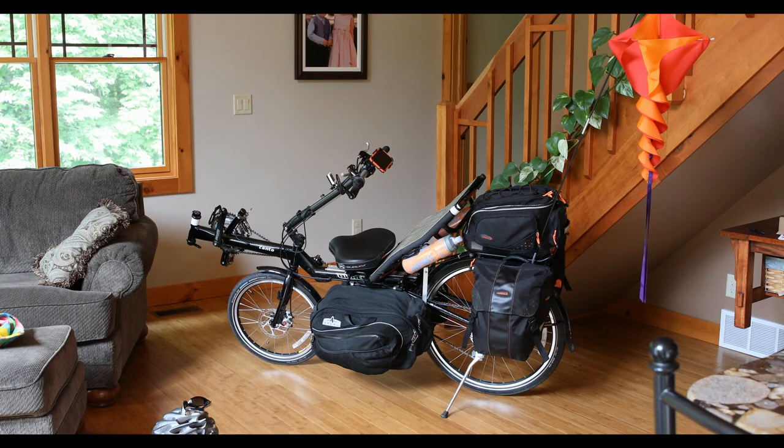Here's the Burley Canto all loaded up and ready to go. Way too heavy, way too much stuff, but it all seems necessary right now. I'll get it unloaded and show you what I've got.